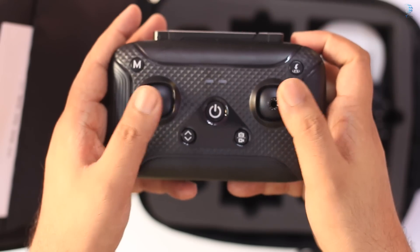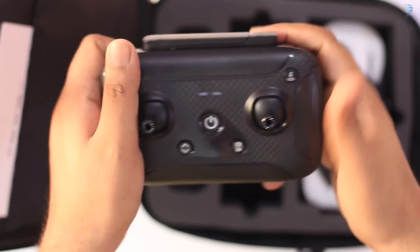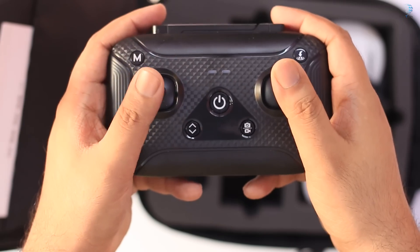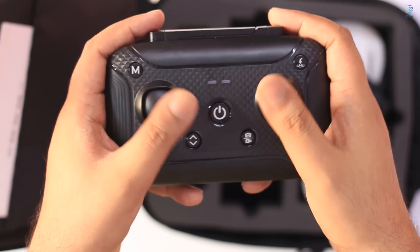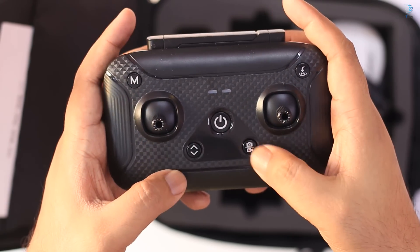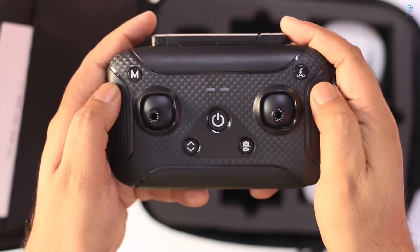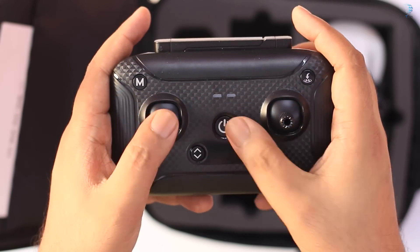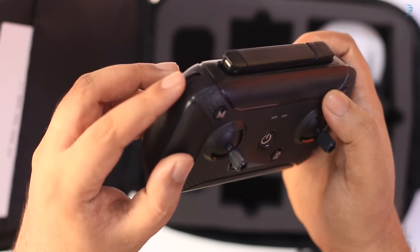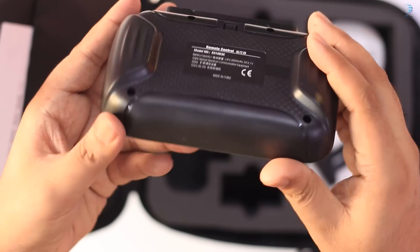This is our controller — the remote control. The battery will be installed on the bottom of the rear. This will also allow video recording. The battery will be installed on the rear of the controller.